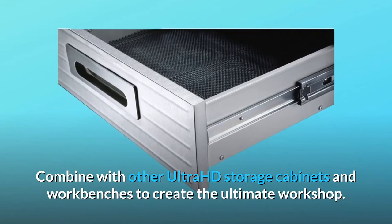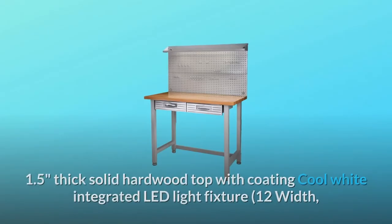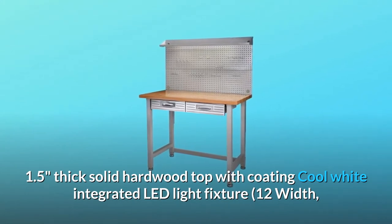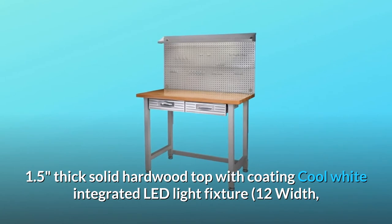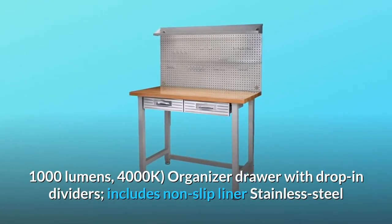The drawer front is made of stainless steel and finished with the UltraGuard fingerprint-resistant coating for protection against smudges. Combine with other Ultra HD storage cabinets and workbenches to create the ultimate workshop. Features include a 1.5-inch thick solid hardwood top, integrated LED light fixture — 12-inch width, 1000 lumens, 4000K — and an organizer drawer with drop-in dividers.